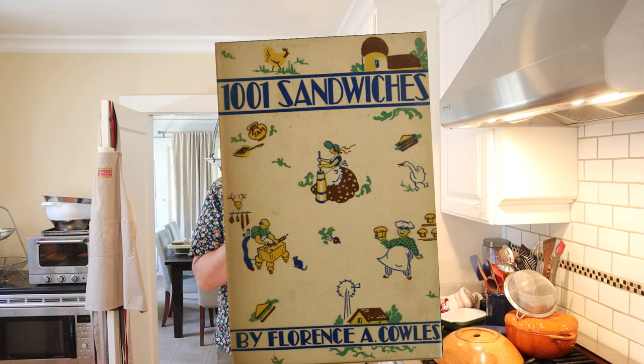Oh, hello! Welcome to Sandwiches of History. Today, from the Up-to-Date Sandwich Book of 1909, we're going to be making the Chicago Club.